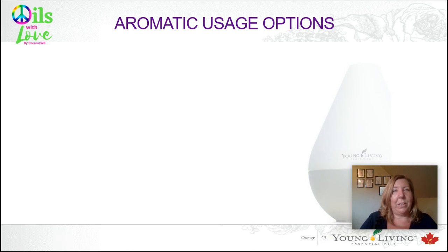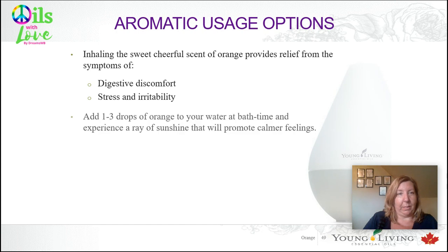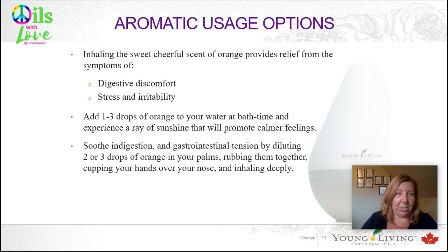The aromatic usage options for orange essential oil — just inhaling it. When you smell oranges, it's so sweet and cheerful. It can also provide relief of digestive discomfort, stress, and irritability. You can add a few drops to your water at bath time and feel like there's a ray of sunshine coming down upon you. You can soothe indigestion and gastrointestinal tension by diluting two or three drops in a carrier oil, put it in your palm, rub them together, and use that cupping-over-your-nose technique for a really nice deep inhalation.